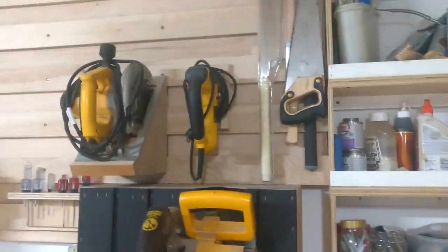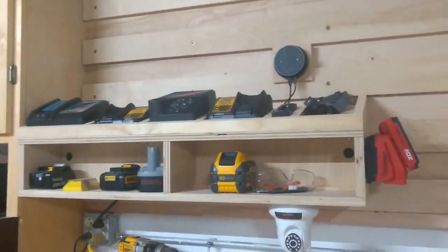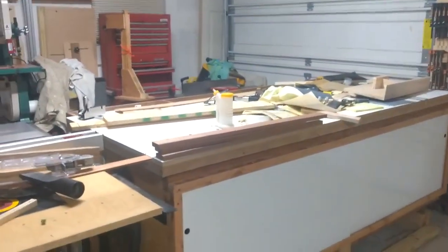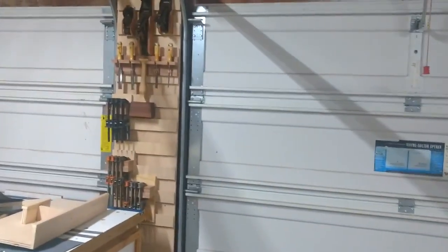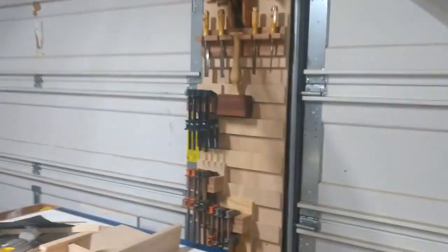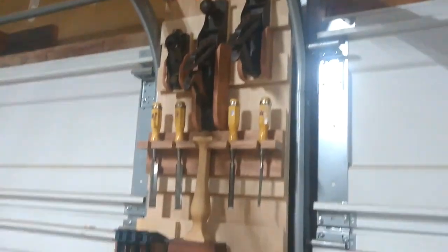I started adding tool holders to the French cleat wall — there's the jigsaw and the circular saw, and I hung up some handsaws. But I realized this is my miter station area over here; it's a good place for storage but I don't do most of my work here — I do most of my work at the big workbench. I had this space between the garage doors that was a mess, so I cleaned it out and put a mini French cleat system right here next to the workbench.